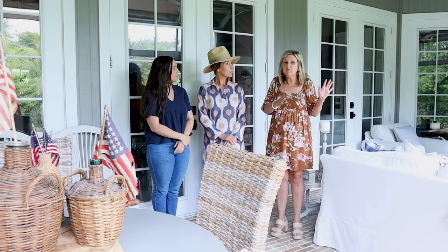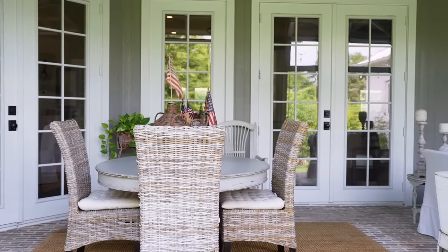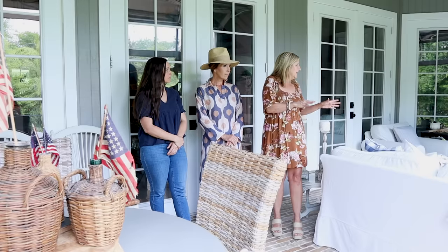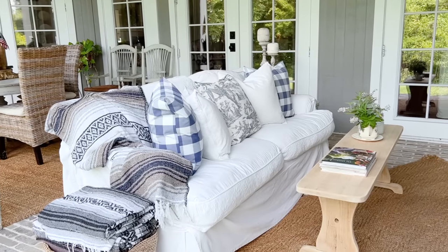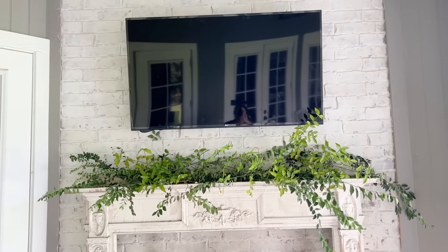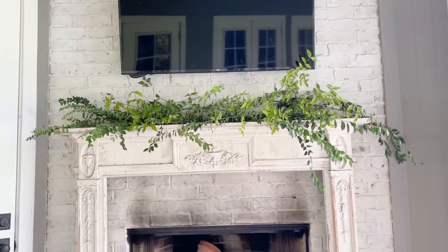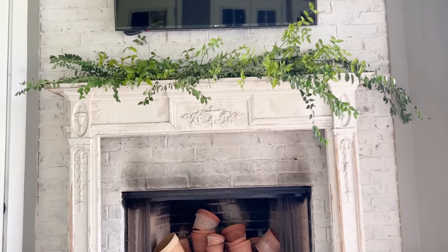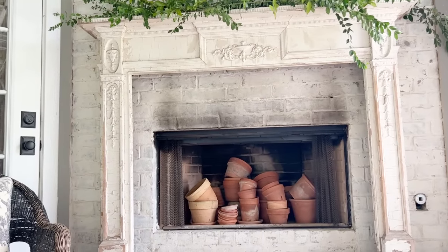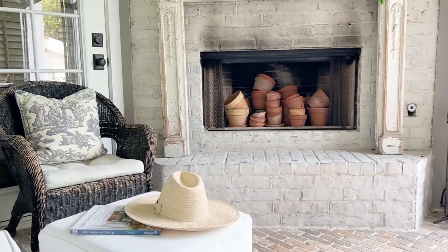Over here you always have the coziest sitting nooks. This side is for dining, this side is for just cuddling. We watch TV out here when the weather cooperates. And I don't like looking at that empty fireplace box, so I got creative this year and filled it with extra flower pots that were all over my garage. I thought that was so cute.